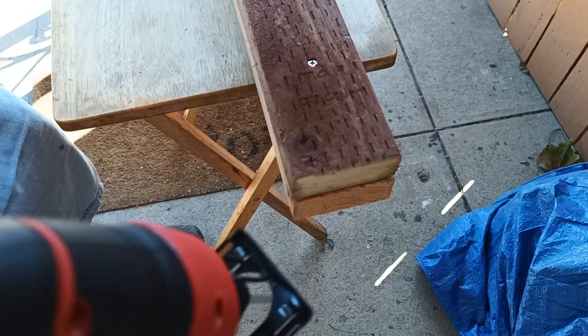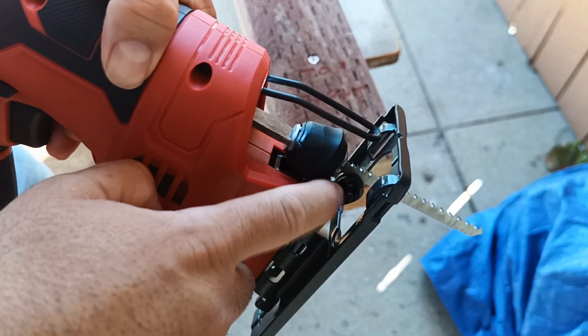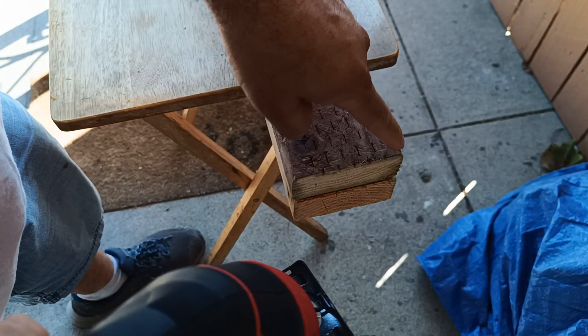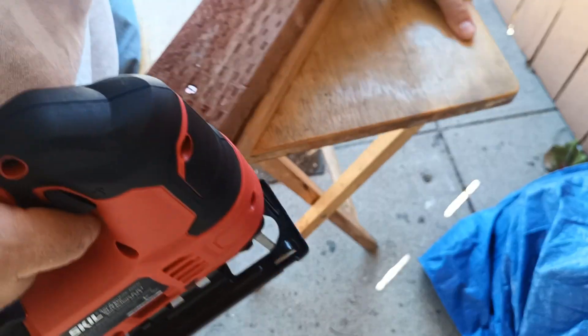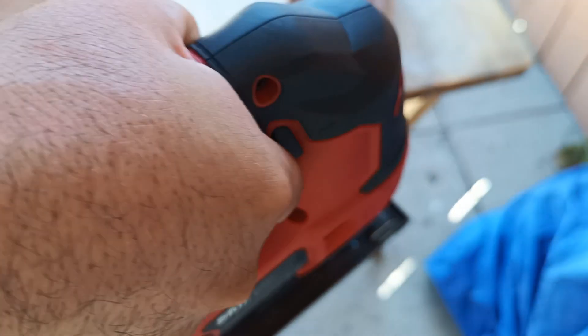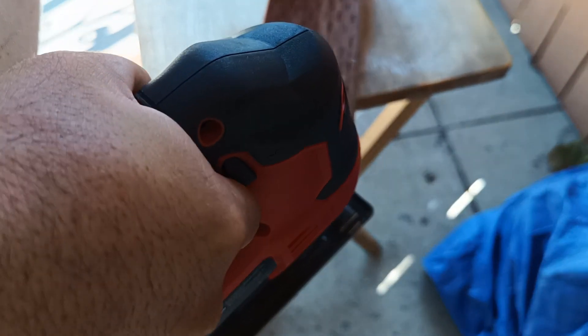By the way, that guide is actually metal, not plastic like I thought. I need to cut the corners on this piece. Let's see if I can get a good shot here — it's a little wobbly but I'll do what I can.